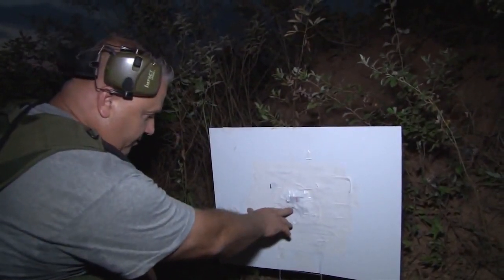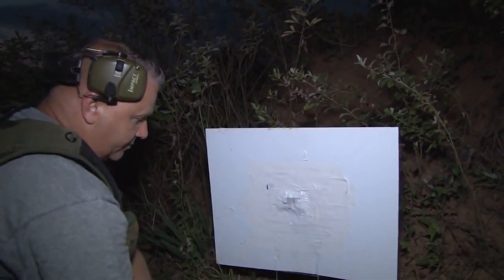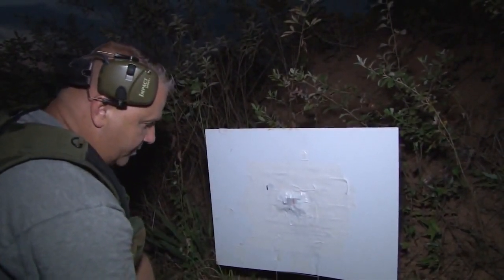As you can see, we've got our impact right at the base of the hop pad. We're going to call that scope zeroed, and we're going to go kill some pigs.